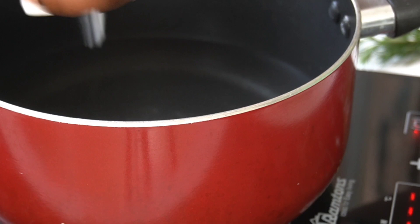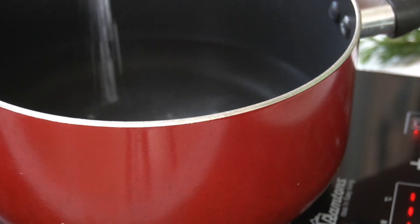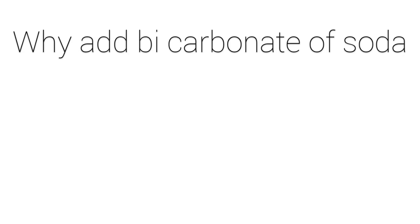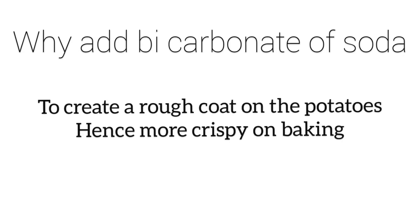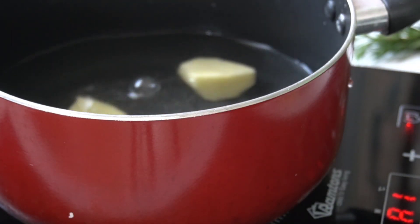To my water I'm going to add bicarbonate. This is the reason as to why you add bicarbonate to the water where you're going to boil your potatoes. I'll then add in my potatoes into my carbonated water — this water is cold at this point.